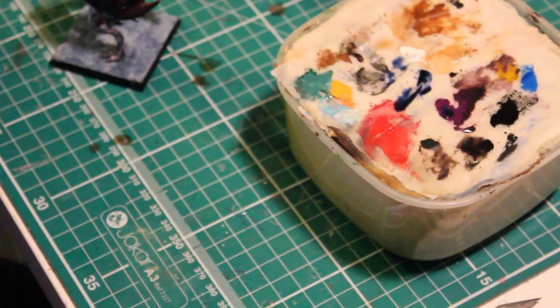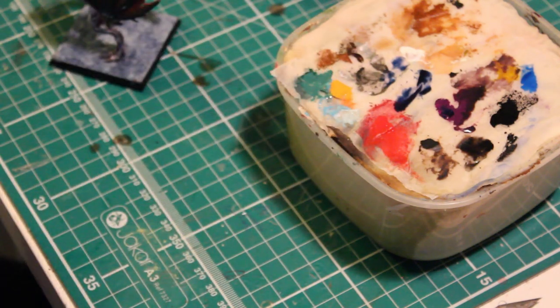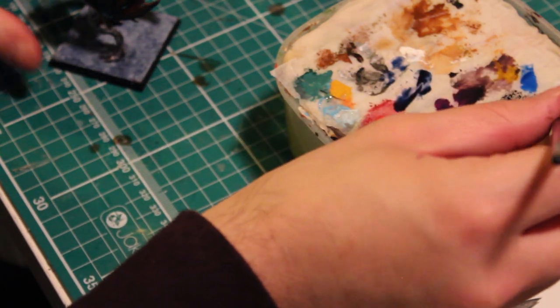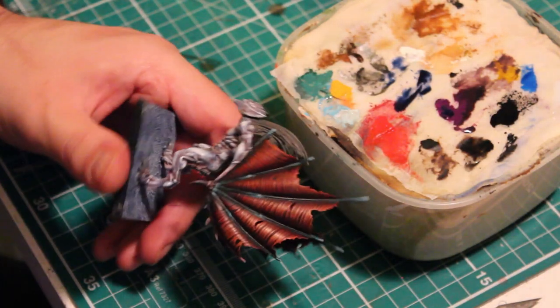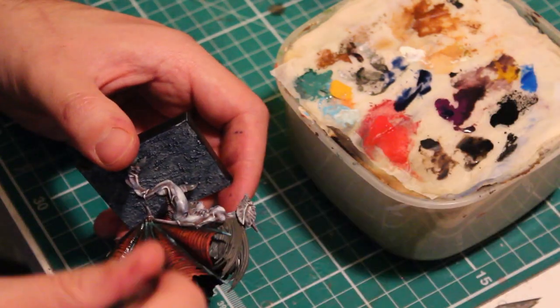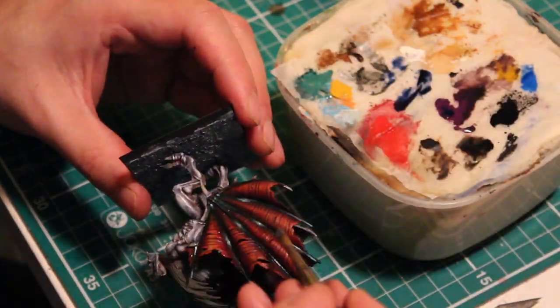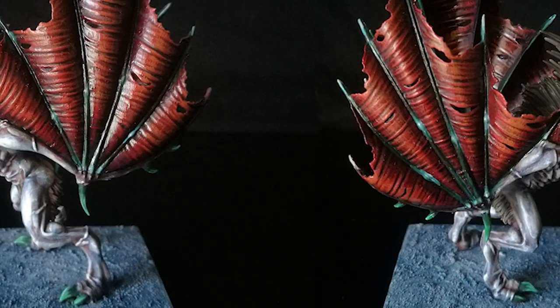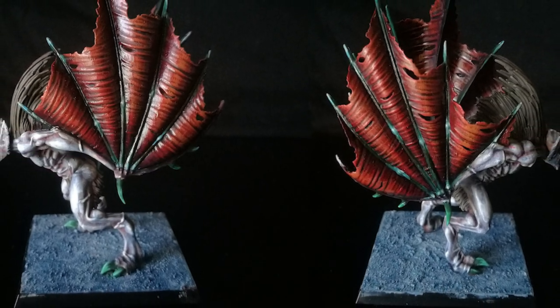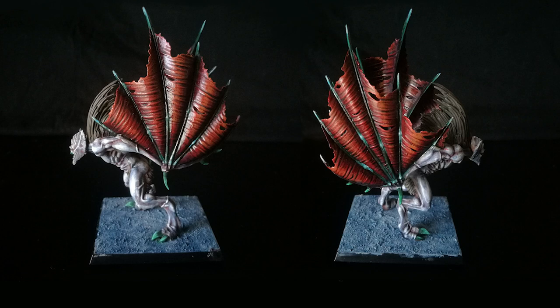Now the painting is complete. All that's left to do is apply a layer of varnish. I'm using Citadel 'Ard Coat, but Vallejo also have a gloss varnish that's equally as good. Apply a little bit to the palette and add it to the wings — you don't want too thick a layer. And here we have the finished product. I'd like to say thank you to Ashley Gray for requesting this video. If you have any requests please feel free to comment below. If you found this video helpful, please like and subscribe. As always, thank you for watching — we'll see you soon.